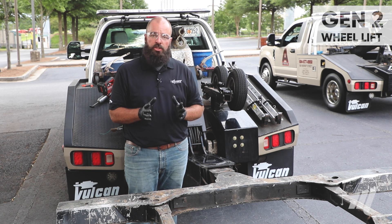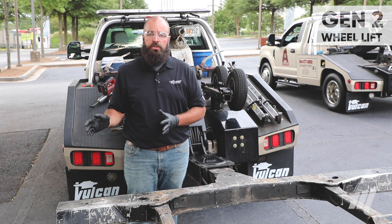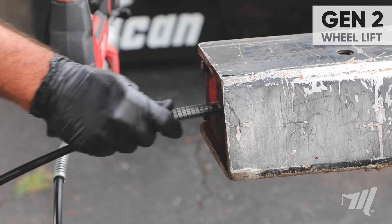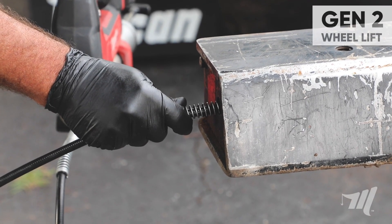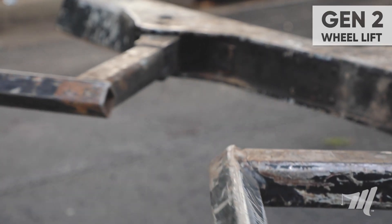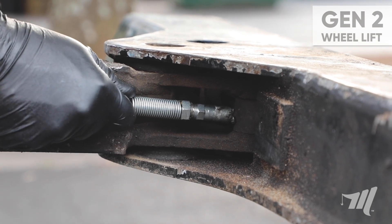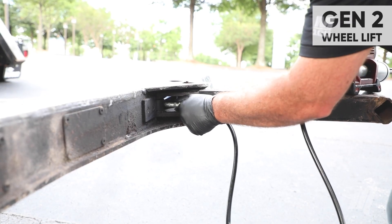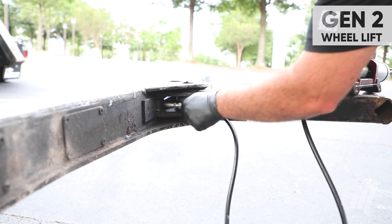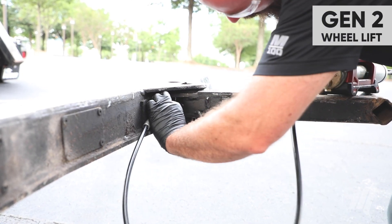Next we're going to move on to lubrication, but please make sure to refer back to your owner's manual. The crossbar assembly has six grease fittings. You're going to have a grease fitting on each end of the cylinder and one at the L-arm pivot pin, both driver's side and passenger side.